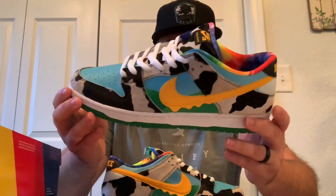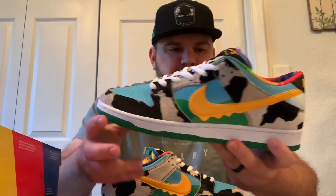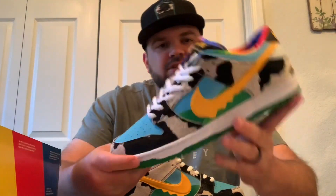Theming-wise, this is probably the most well-themed shoe I've ever seen — all the crazy patterns just scream ice cream, scream Ben and Jerry's. Anyway, this has been really cool to take a look at and I hope you guys enjoyed it. We'll talk to you soon.